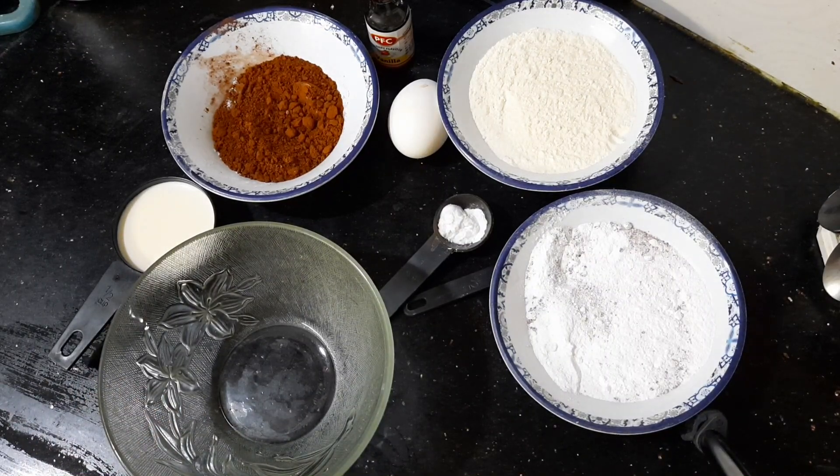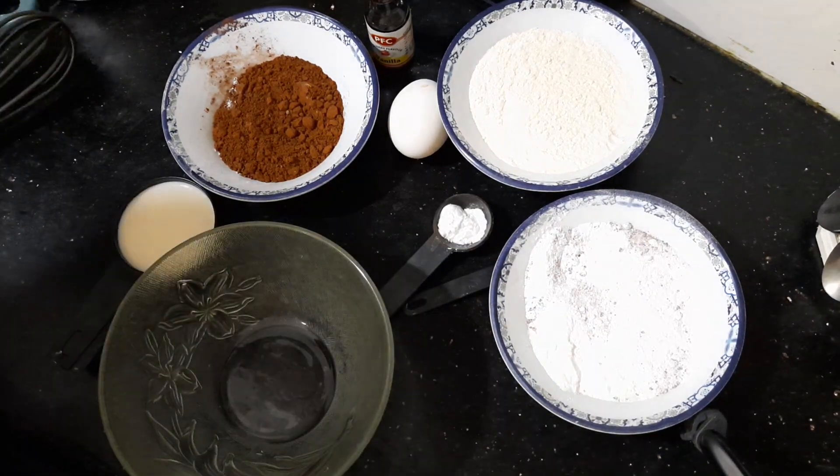For the chocolate cupcake, the ingredients are: cocoa powder, chili, baking soda, baking powder, one egg, vanilla essence, and milk.